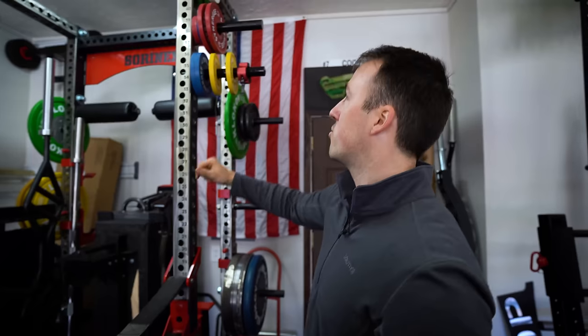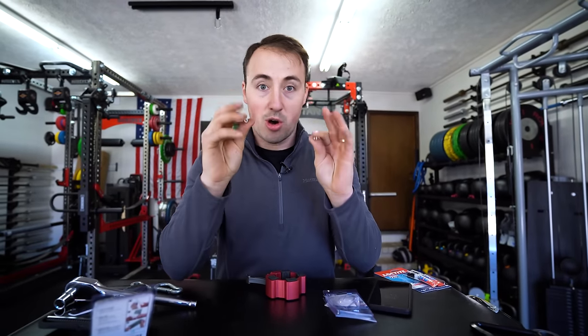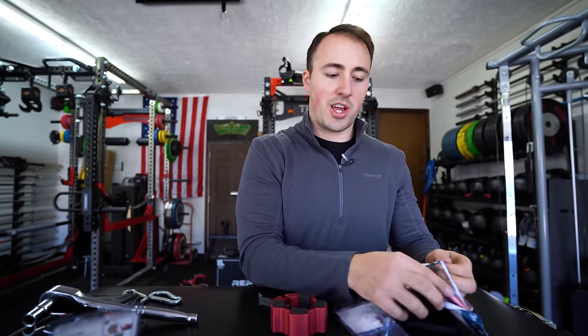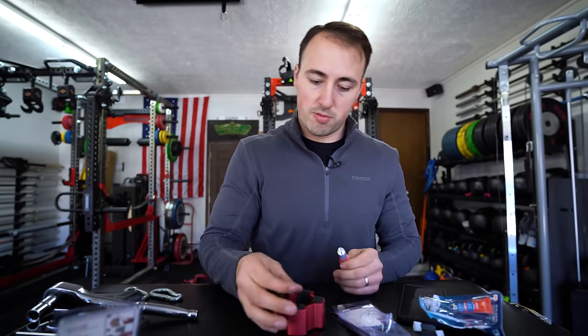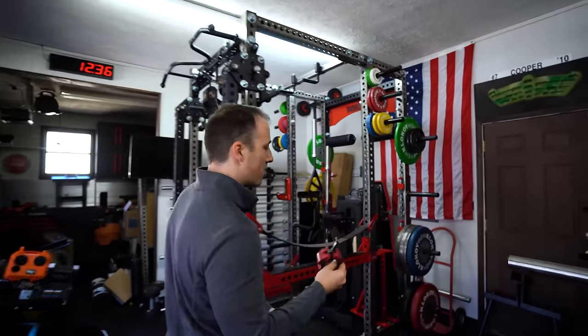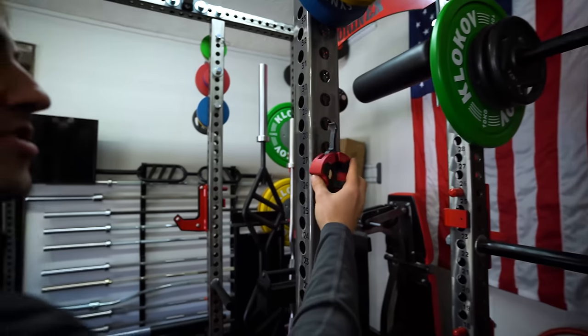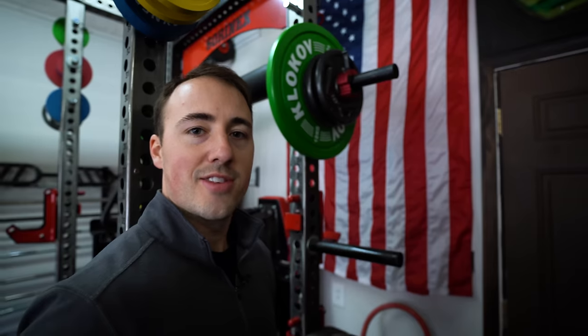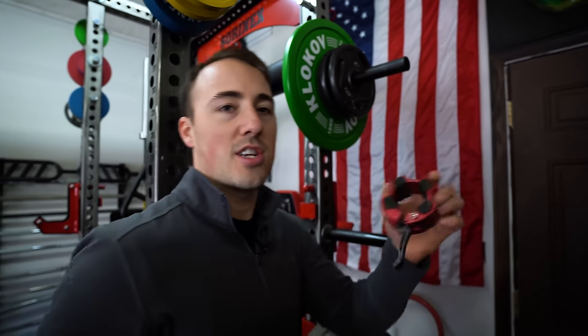All of you guys are using collars on your barbells, but most of you are probably just leaving them on the ground or putting them on the rack where they get in the way. Here's the trick: use cheap earth magnets — you can buy these at Walmart, Home Depot, or online. Use double-sided tape, super glue, or liquid nails to attach them to your collar. When you're done using it, just stick it to the rack. Then when you want to use it on your bar, slide it on — it'll actually stick better to plates too.